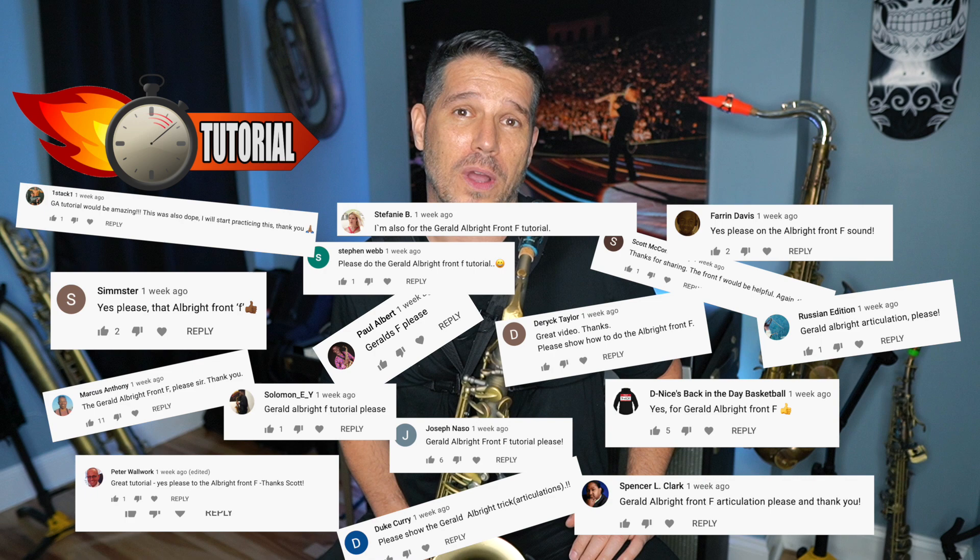What's up everybody? My name is Scott Paddock and it's time for another two minute tutorial. In my last video about articulations I mentioned the Gerald Albright front F, and I got tons and tons of requests to show you guys how to do it. So here is the tutorial on the Gerald Albright front F.